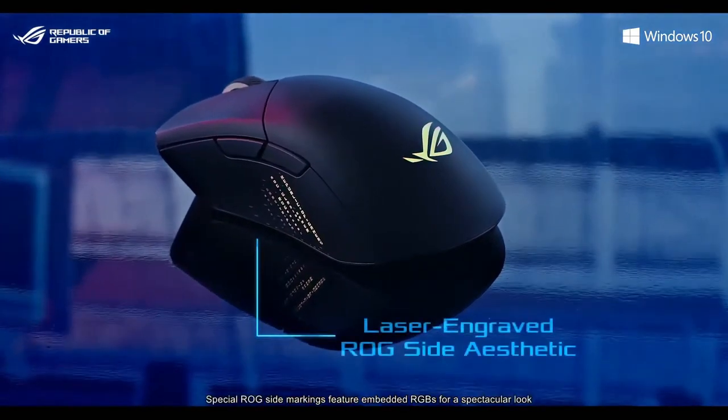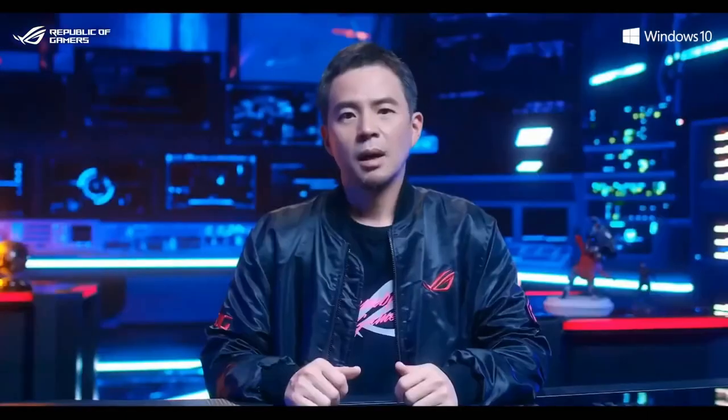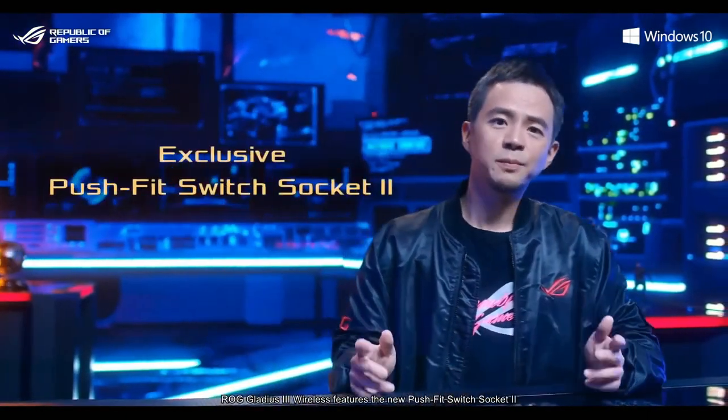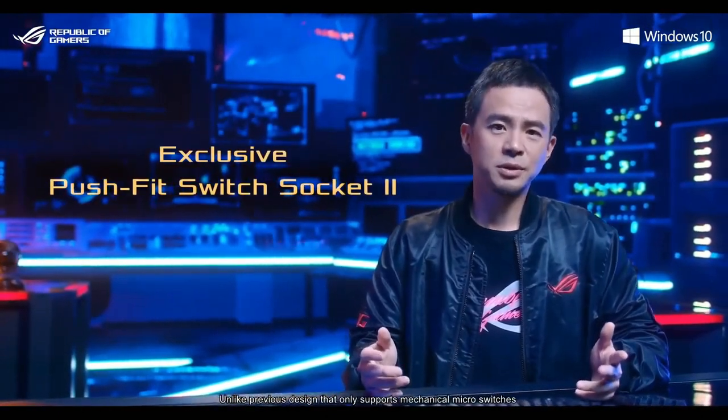Special ROG side markings feature embedded RGBs for a spectacular look. ROG Gladius 3 Wireless also features the new Push-Fit Switch Socket 2, unlike previous designs that only supported mechanical micro-switches.